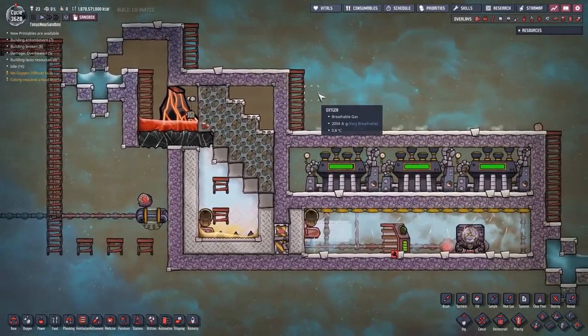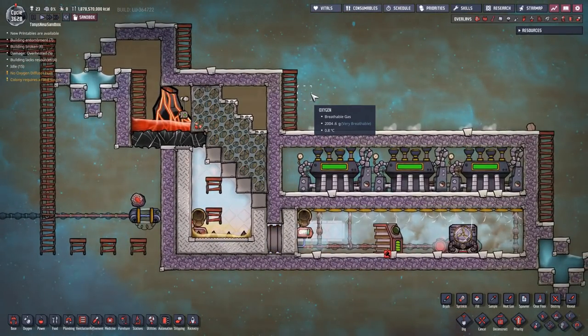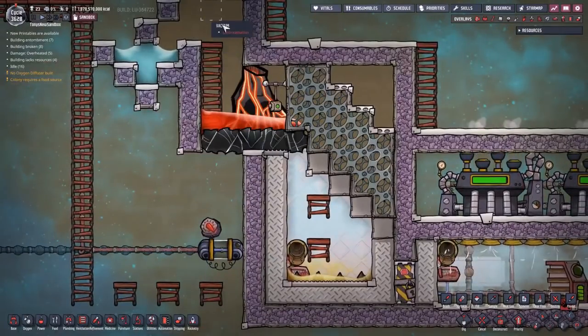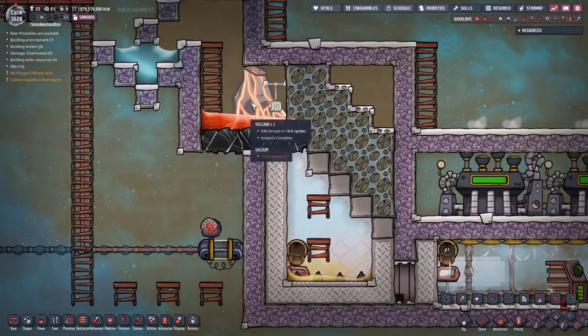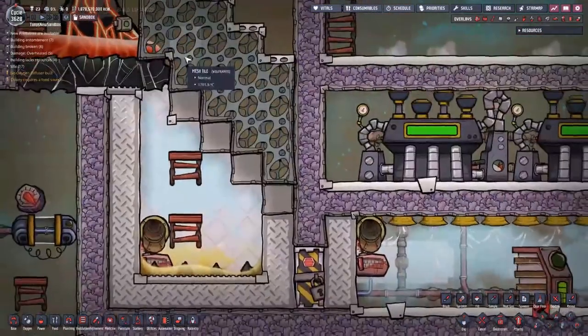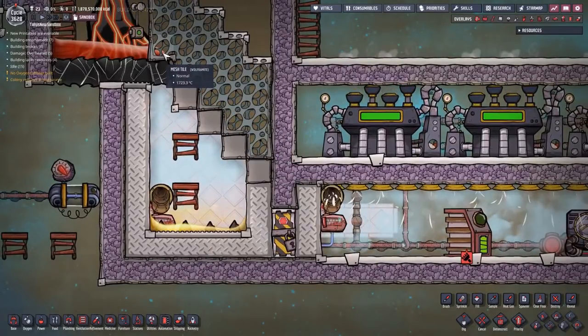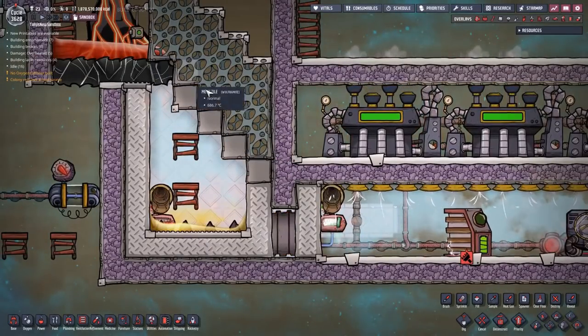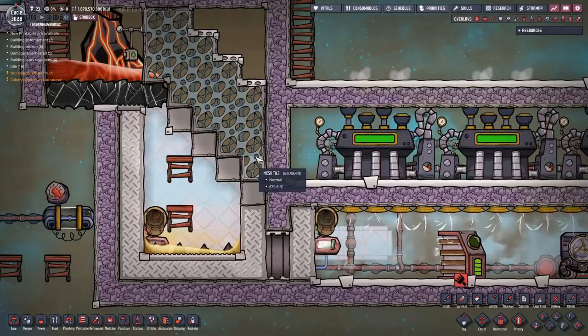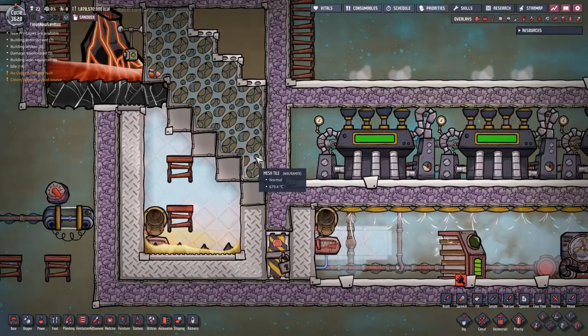I'm going to give you a quick overview and then I will have my dupes build the entire thing so that you can see all of the details. The volcano is in a vacuum up here and when the magma erupts it runs off the side and down this kind of stairway of tiles. I've been calling this a spillway, and this spillway is absolutely the key for making this entire thing work as elegantly as it does.